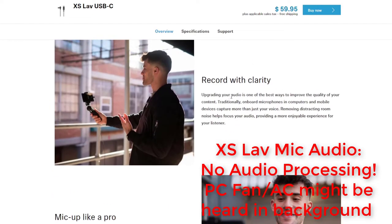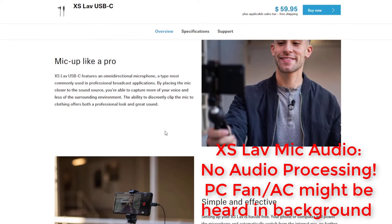Record with clarity: upgrading your audio is one of the best ways to improve the quality of your content. Traditionally, onboard microphones on computers and mobile devices capture more than just your voice — removing distracting room noise helps focus your audio, providing a more enjoyable experience for your listener. Mic up like a pro: the XS Lavalier USB-C features an omnidirectional microphone, a type most commonly used in professional broadcast applications. By placing the mic closer to the sound source, you capture more of your voice and less of the surrounding environment. The ability to discreetly clip the mic to clothing offers both a professional look and great sound.